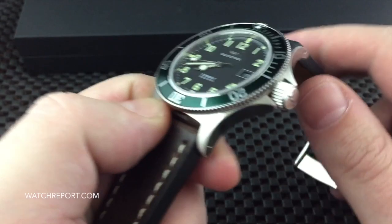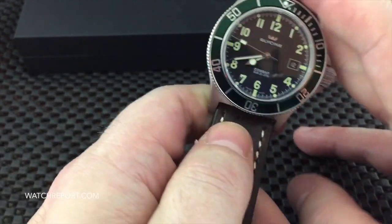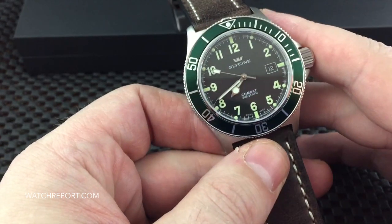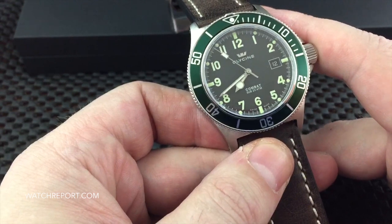Screw the crown back down. 200 meters water resistant, screw-down crown — it works pretty easily, you don't really feel any ratcheting or grinding in there. So this has been a look at the Glycine Combat Sub Automatic.